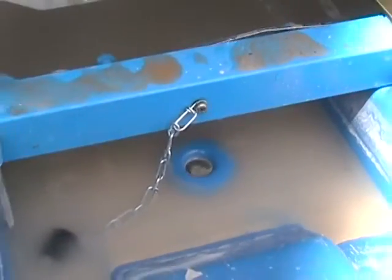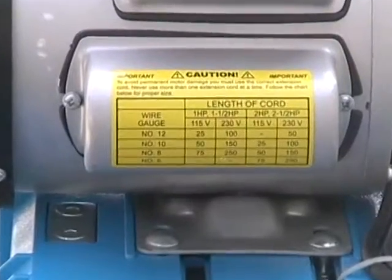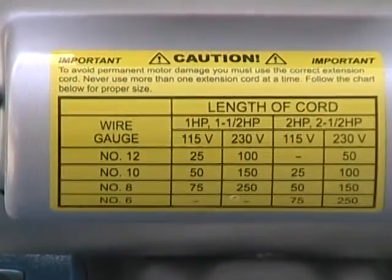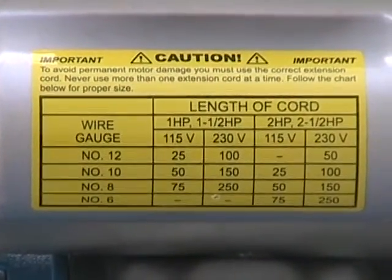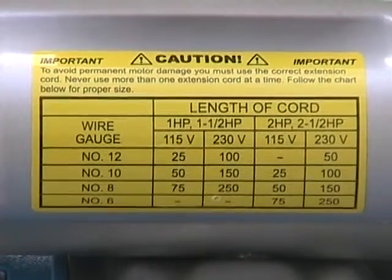When you're done, always empty the soiled water through the drain plug built into the lower water tray, and clean off your saw with a moist rag. The rear yellow specification label is an important reminder to use the correct power cord length and gauge for the power voltage available. Your saw will not function properly if operated outside these specified parameters.